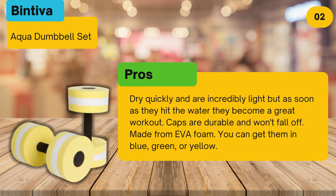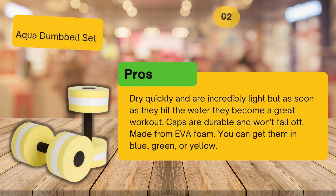Looking for the best aquatic dumbbells? In this video we look at the top 3 aquatic dumbbells on the market. Before we get started, we have included links in the description for each product mentioned, so make sure you check out to see which is in your budget range.